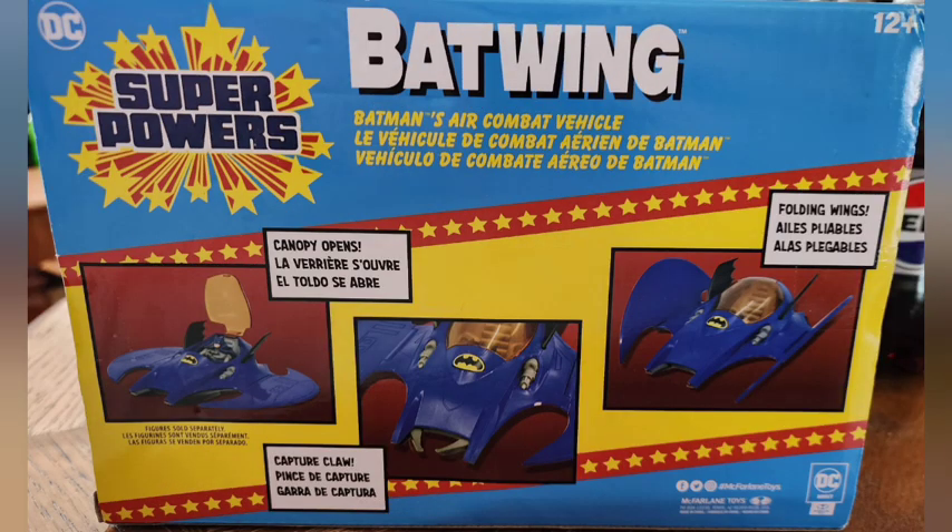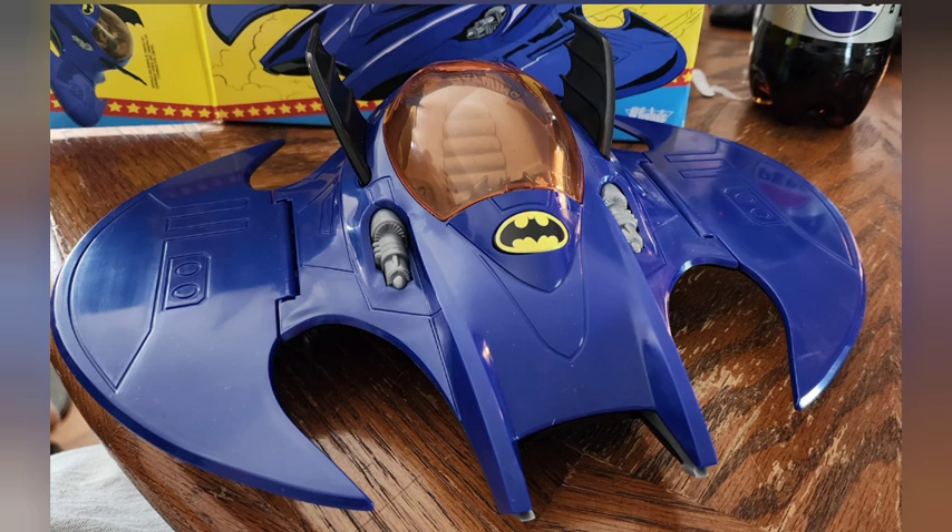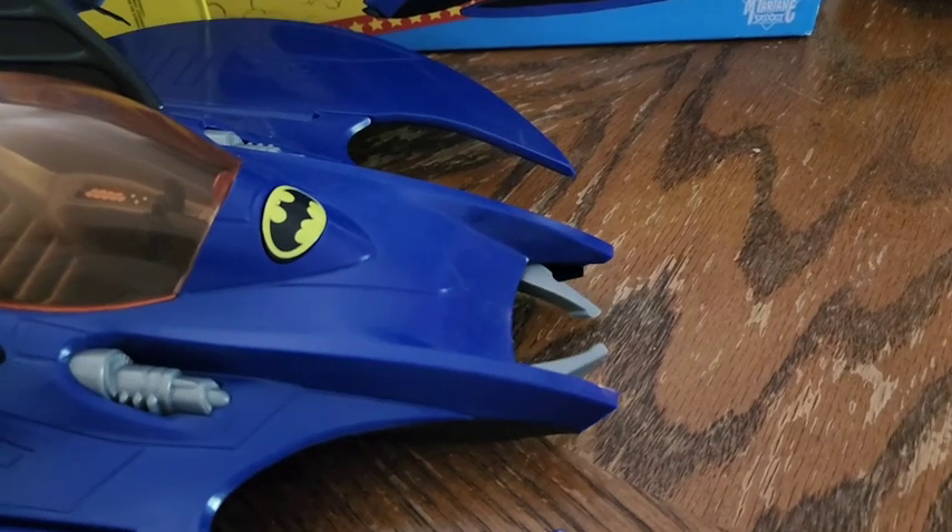It has a few different little features here we're going to go over. The wings fold open and closed so you can store it in smaller areas.